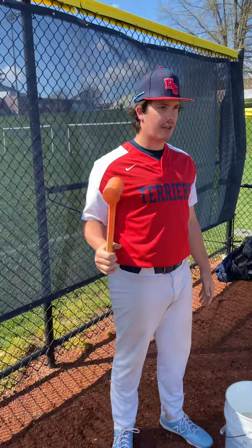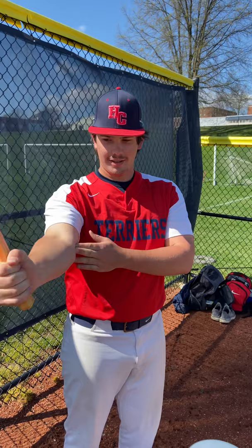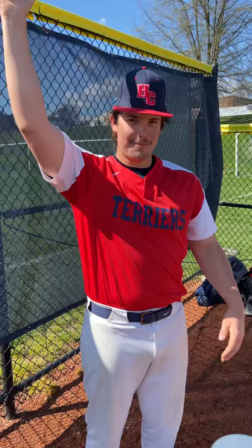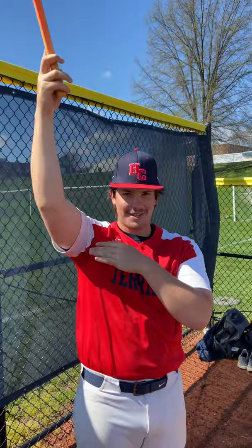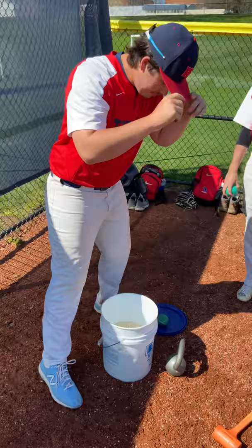The first one is called the hammer. There are different things you can do with it. First, hold your hand straight out and go back and forth — this is working your forearm and your elbow. Then you come close, same thing. Then you go up top and push it up, working your tricep. Then come down and push it down, also working your tricep.